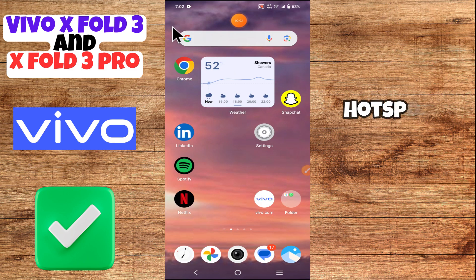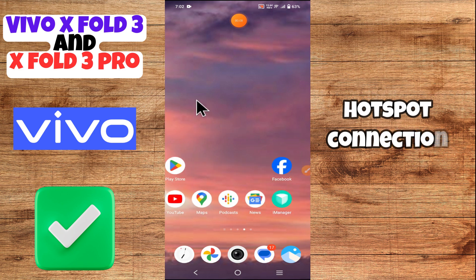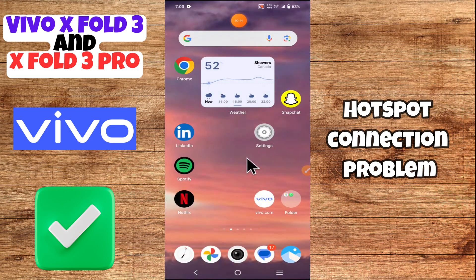Hey everyone, in today's video I'll tell you how to fix the hotspot problem in your device, Vivo X43 and X43 Pro. If hotspot is not working, I'm going to show you how to fix this issue. But before we get started, don't forget to hit the subscribe button and turn on notifications so you never miss out on new videos and stay updated on all the latest tips and tricks. Let's get started.